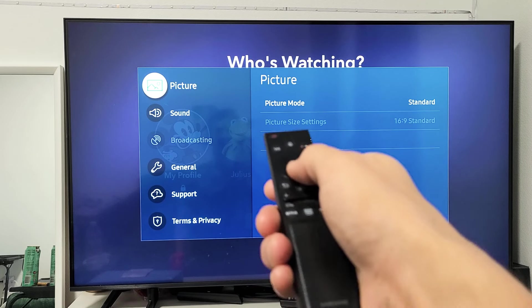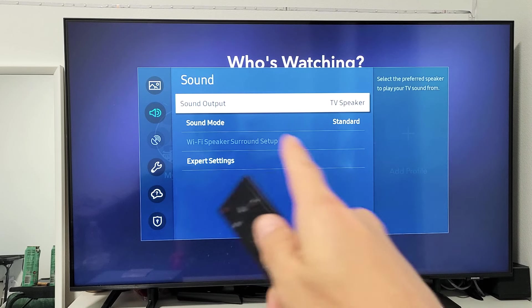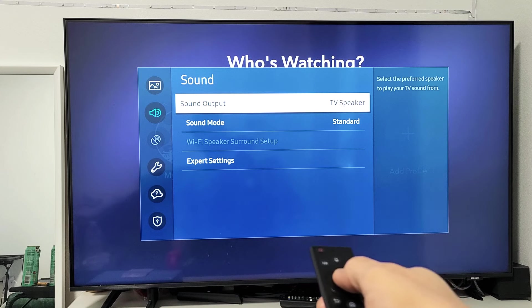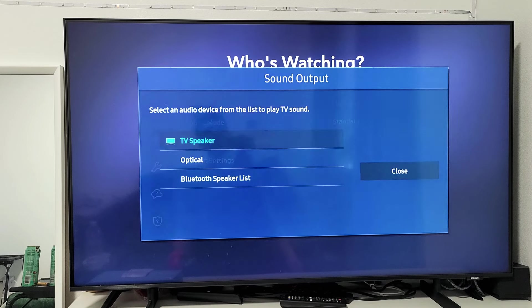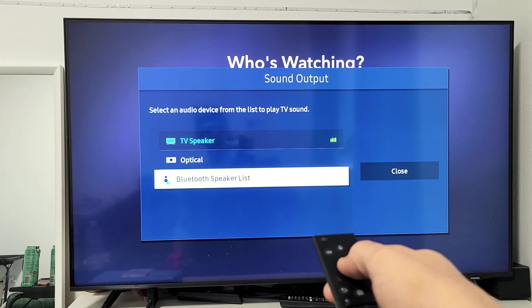From here, go down one to Sound, then move over to the right to Sound Output. Currently it's set to TV speaker. Click OK there, and now go down to Bluetooth Speaker List.